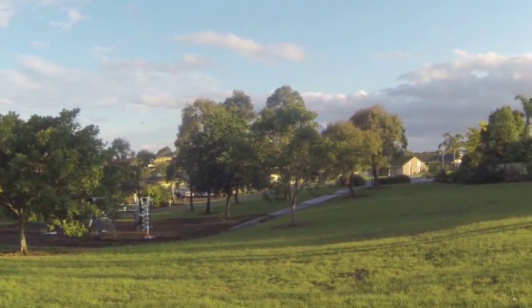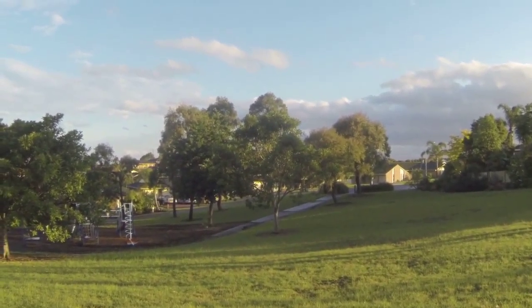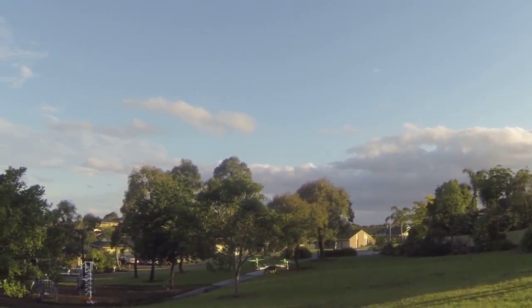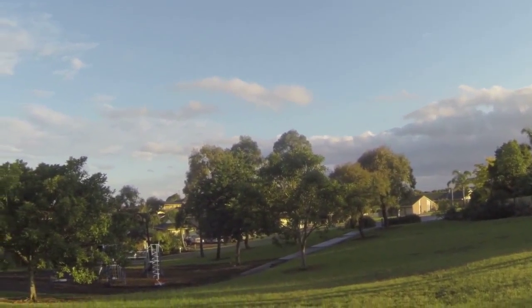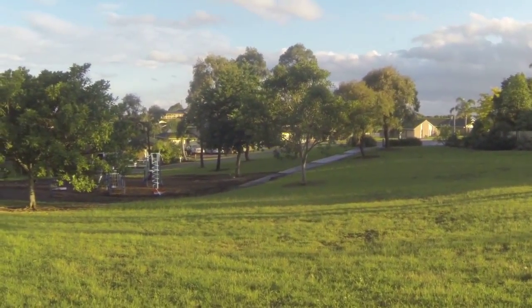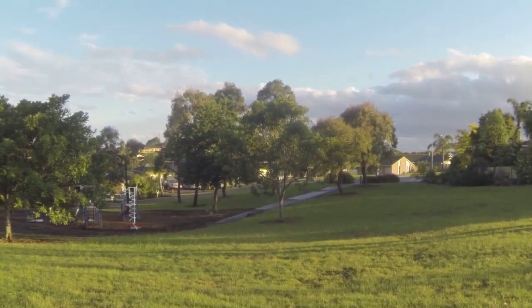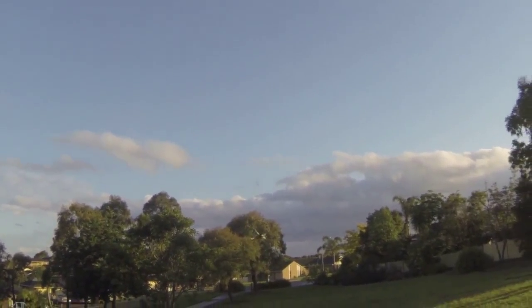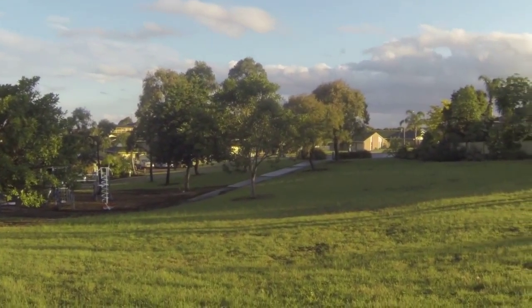Running it on four cell, eight by four five props, 1000 kV motors. It's not bad, it's not the most powerful thing, but it goes okay.